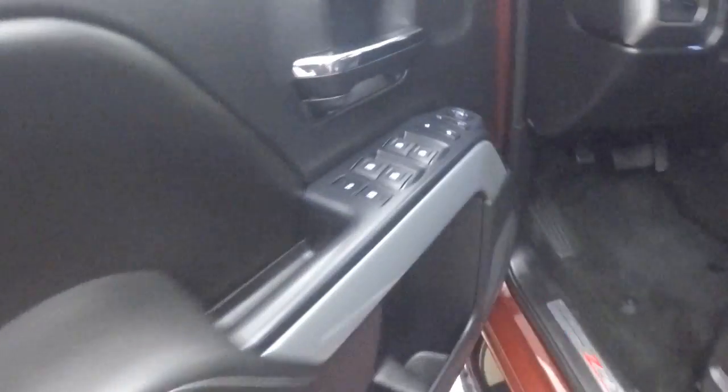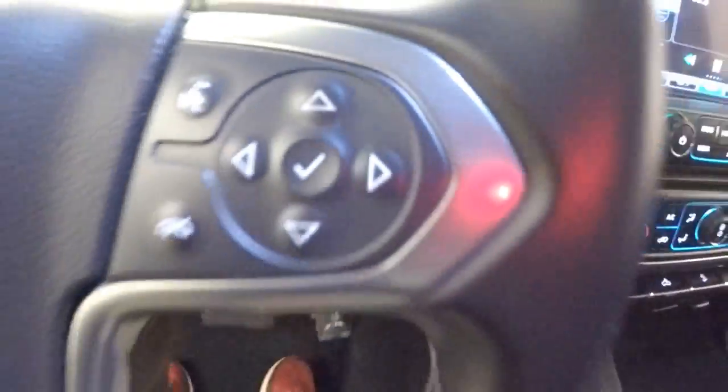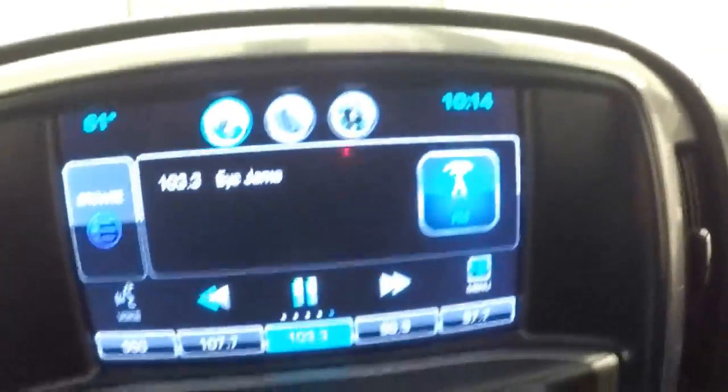The interior is great. You have your controls on the door and a power seat. The truck fires right up. Here's your four wheel drive control, cruise control, Bluetooth, menu, and stereo controls. There's a nice touch screen display.